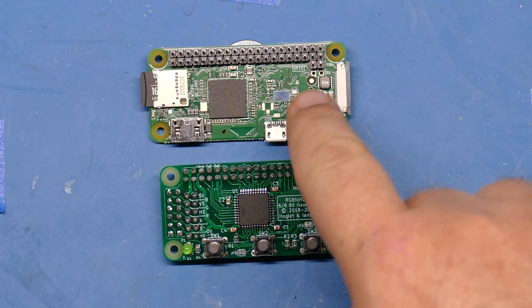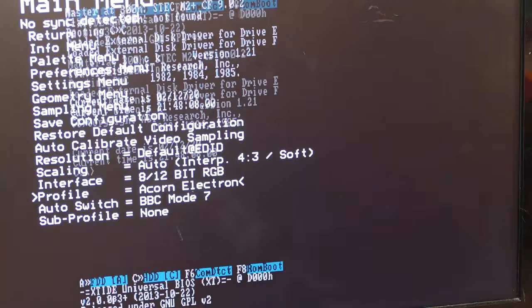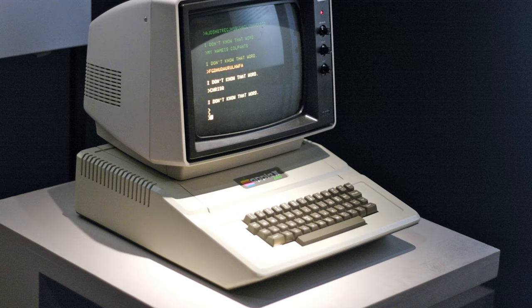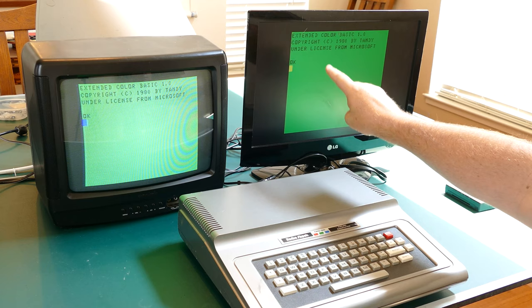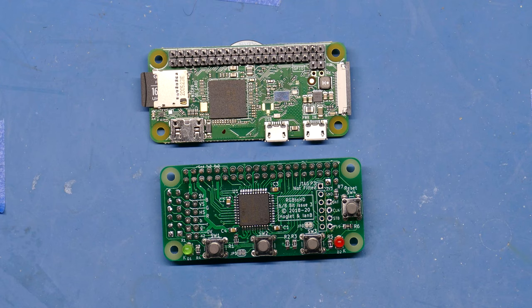That board takes those signals and converts them through the use of a CPLD to use the HDMI output of the Raspberry Pi, giving us a lot of configuration options so we can choose between different system types. The project then asks: that's fine for digital RGB signals, but what do you do when you have an analog signal — something like a composite output from an Apple II, or the YUV signal generated inside the TRS-80 color computer?